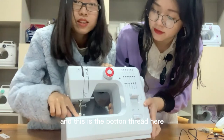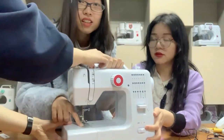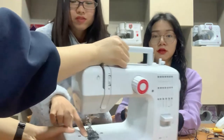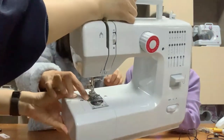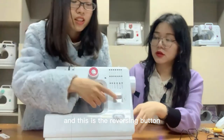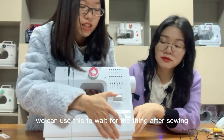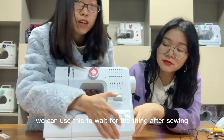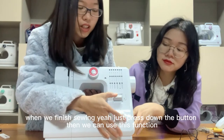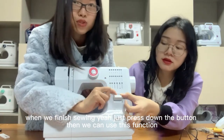This is the bottom thread. And this is the reverse sewing button — we can use this to reinforce the sewing after finishing. When we finish sewing, just press down the button and we can use this function.